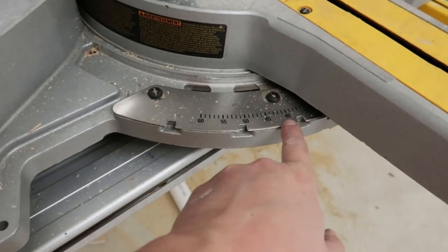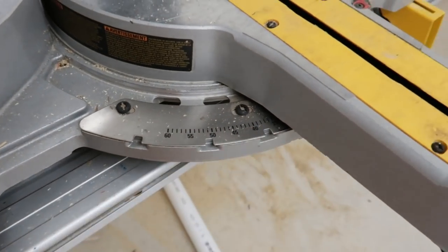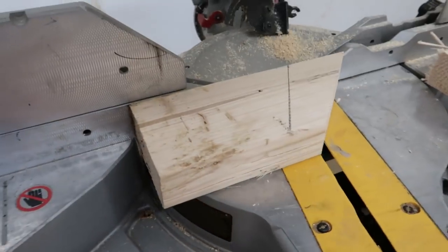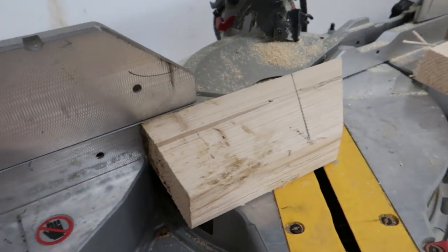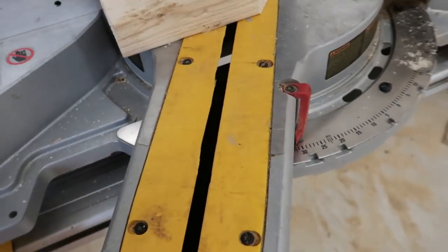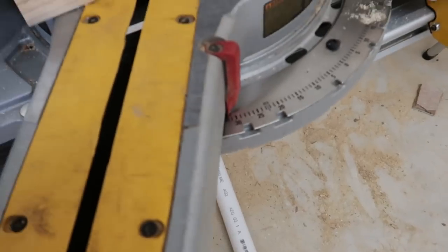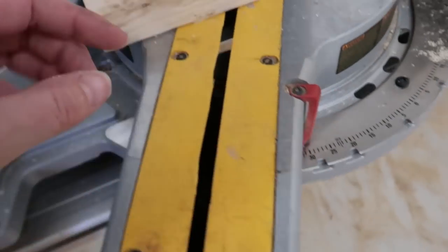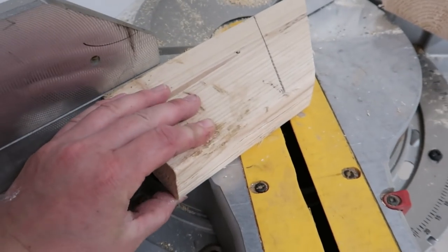Here on my saw you can see there are different levels — 45 degrees, 40, 35. I'm just going to hold this here and start moving it. It's looking like that is very close to a 31.62 degree angle. That's just where it automatically fit to, so I think that's what we're going to go with.